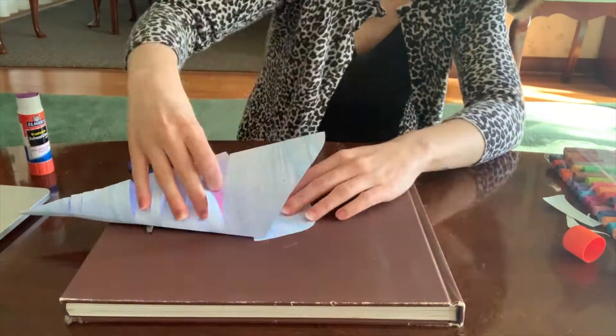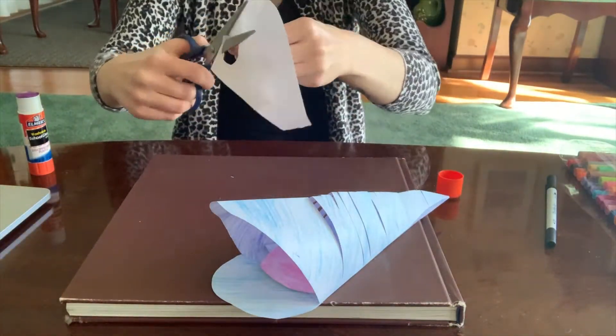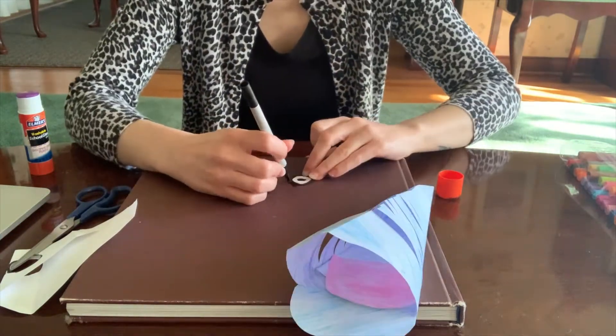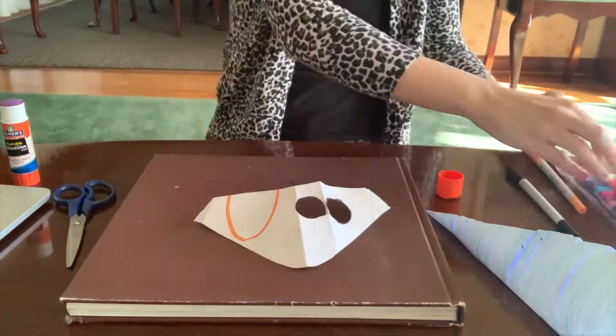Then make a slightly larger piece and also attach it to the bottom. I also trimmed mine. Next, you can make some eyes. I used the cap of my glue stick to trace some, and then I colored them in a little bit. I used a glue stick to attach them.